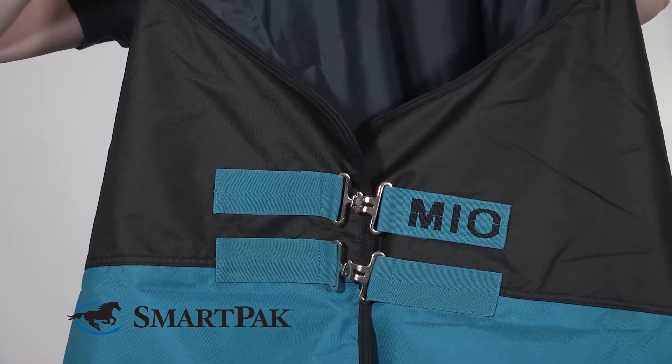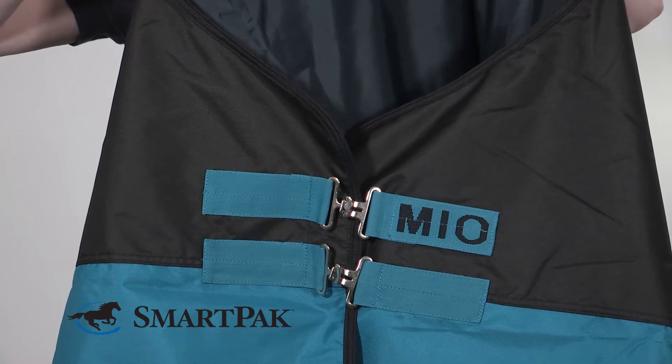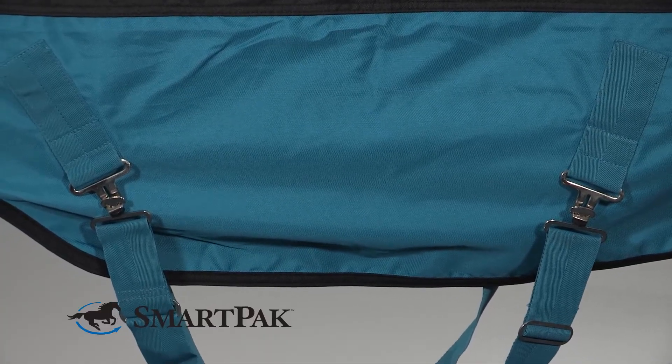This sheet is perfect for anyone on a budget because it offers a lot of great features at an affordable price. Your horse can wear it either every day or as a backup sheet.